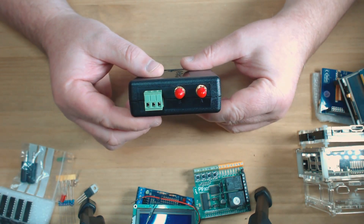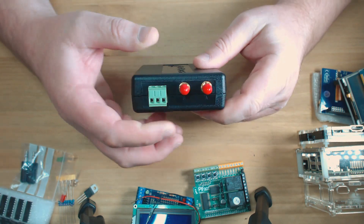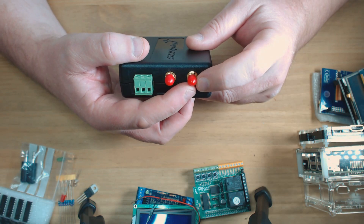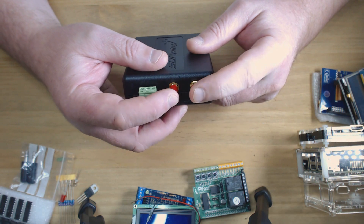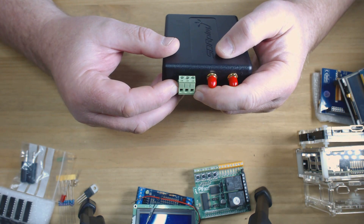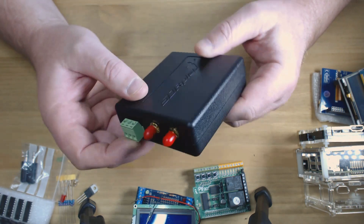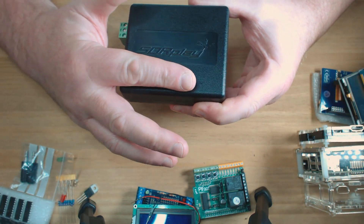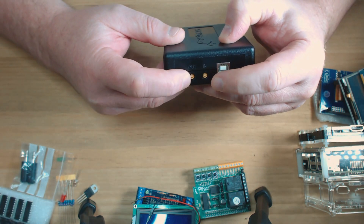Firstly, the most obvious feature is two SMA ports. These will give you coverage or receive from 1.5 MHz right the way through to 2 GHz, selectable via the software. This one is a high impedance input which will give you 1 kHz right the way up to 30 MHz.